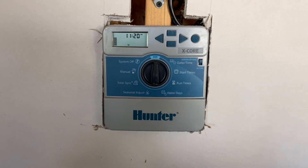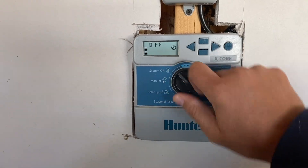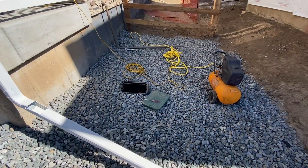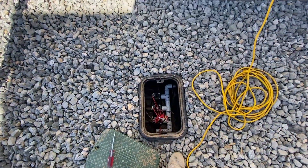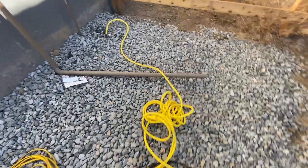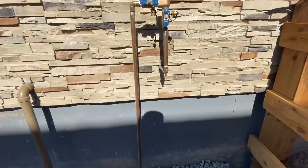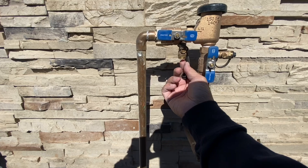Then you want to go find the sprinkler control box and turn that off because we won't be using it anymore. Then come outside and locate your actual sprinkler box and get the top popped off. I already got my air compressor sitting there and charged up. I like to get my air compressor out and get that charged up right away when I get on site.